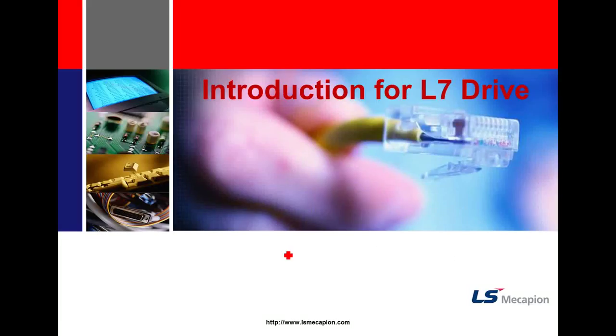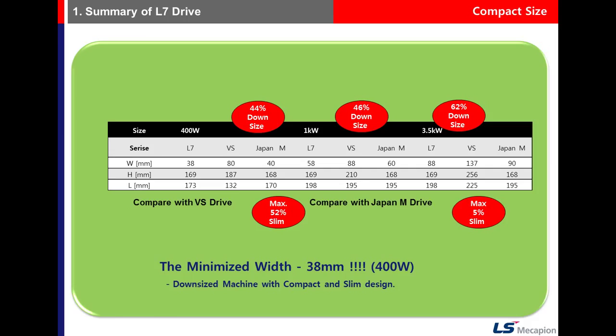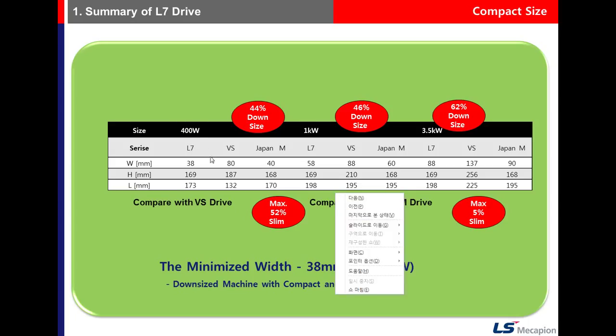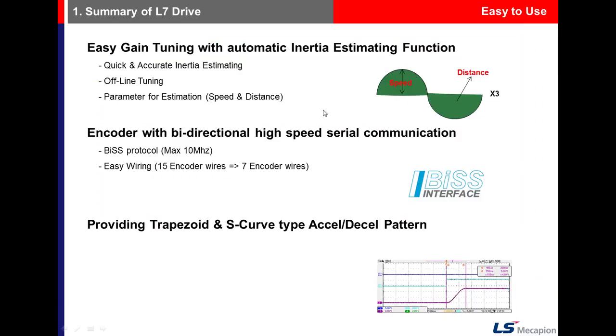Let me introduce VSDrive. It features compact size. Comparing the size of the L7S drive with VSDrive and other makers, VSDrive supports offline auto-tuning, which estimates the inertia of the system.